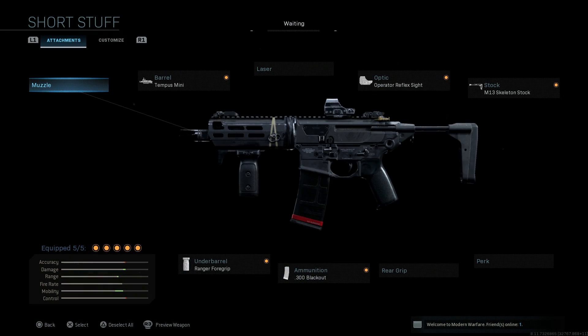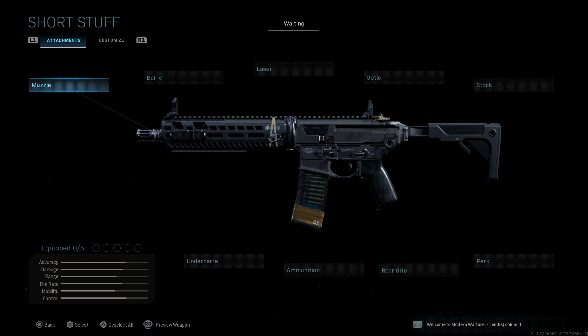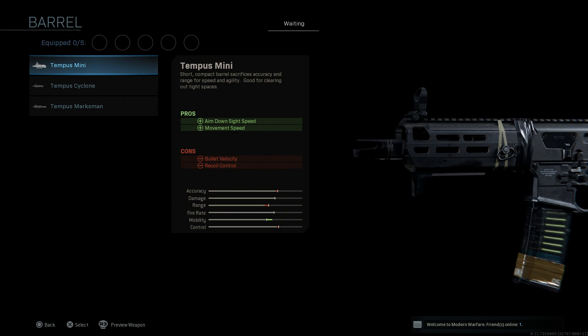Let me go into my weapon and strip it down so we have the base blueprint for the FNG M13 Short Stuff. Using that blueprint we'll start with the base M13. For the barrel we obviously want the Tempest Mini that the blueprint comes with — the pros for this are ADS speed and movement speed, being a short barrel.